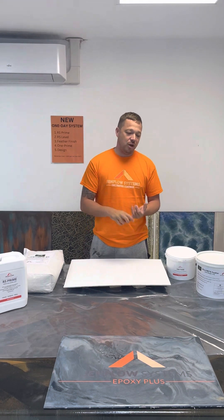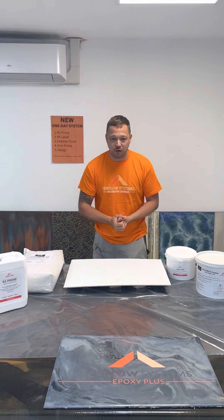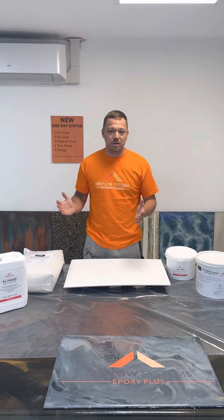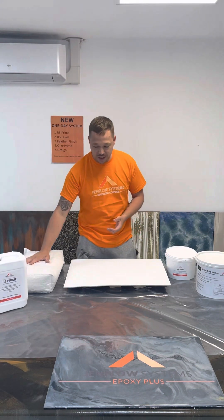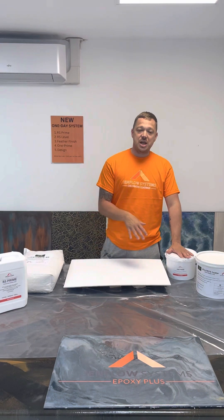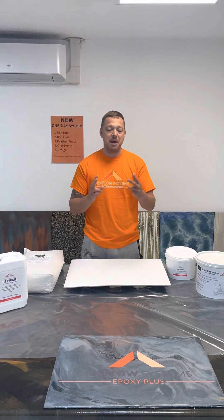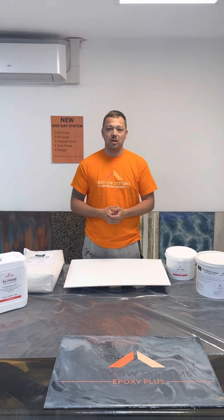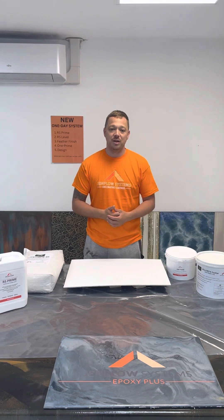For worktops, for example — if you had to sand the pre-existing worktop, then prime it, then go the next day to sand and design it, that's adding labour onto the job. With this system, you can be in and out in a day — even half a day. For a worktop, you don't even need the RS or the Feather Finish — it's just straight One Prime and design. You'd sand it, apply One Prime, design it — you'd be done by lunchtime. You could even fit two worktop jobs in a day. Because you can bring your prices down, you can get more work.